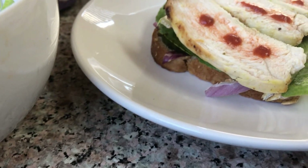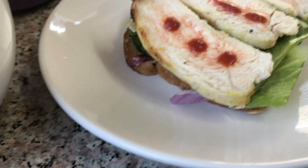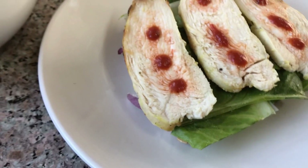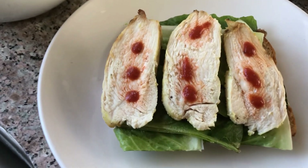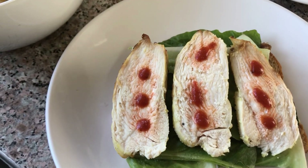That is on a sprouted whole wheat toast, with some medjool dates soaked in coconut water, Dijon mustard, some red onion, romaine lettuce, and some baked chicken.